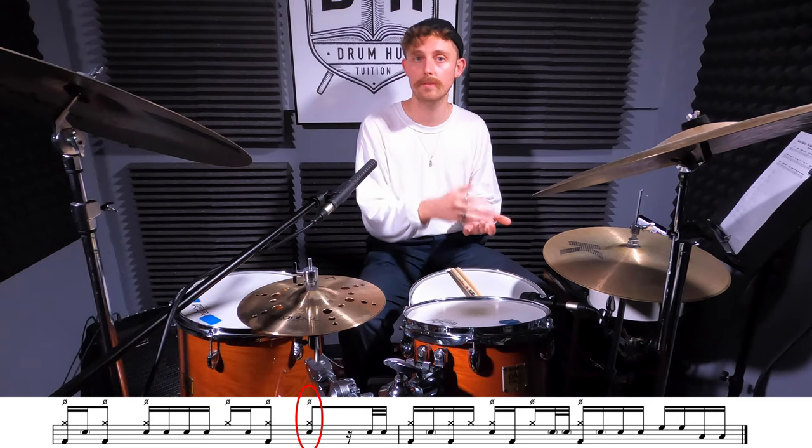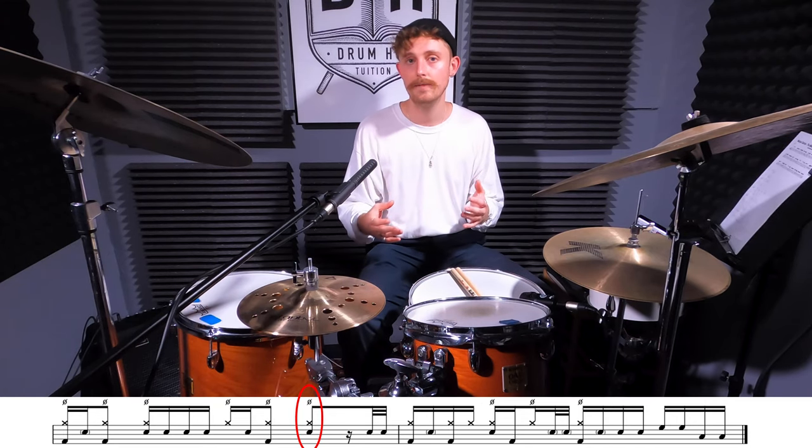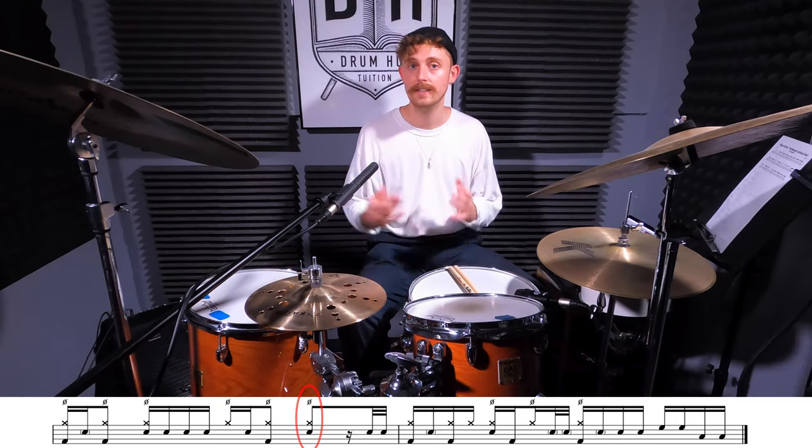In bars five and six we've got a turnaround so I'm going to play both bars together because they work as one cohesive phrase. Important things to note: in bar five we're going to let our open hi-hat ring out on beat four of the bar, which is played at the same time as the chords in the track. In the sixth bar you're going to jump straight back into the groove and then finish off the bar with a fill in the second half. Let's check it out.